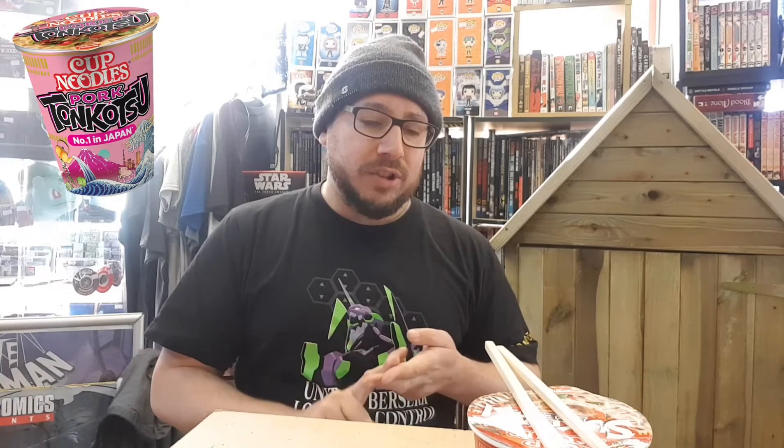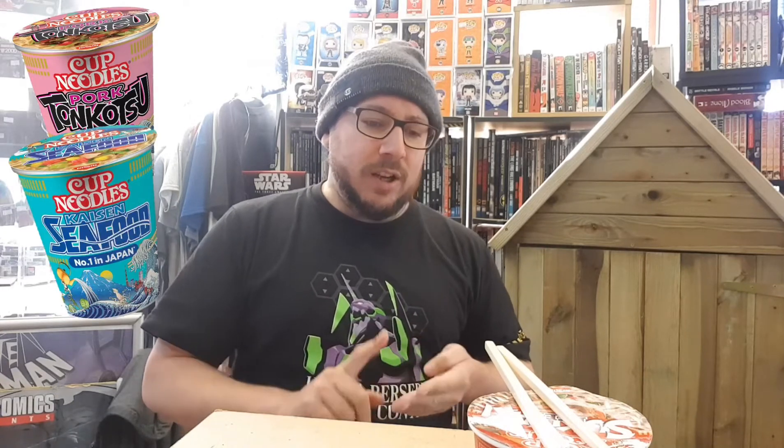I found them in our local supermarket. They were reduced from £1.75 down to about 70p, so a great bargain right now in January. I found them in Sainsbury's in the UK at 70p. There were other flavours besides — there was tonkotsu pork, seafood, and I think there was a chicken. But today I have the Sukiyaki Beef.